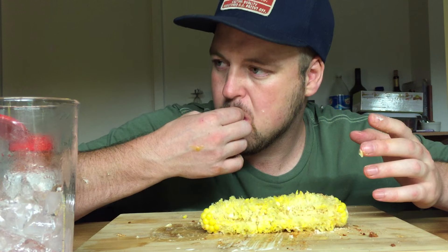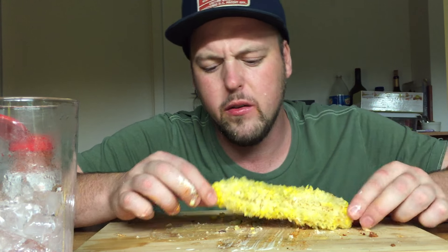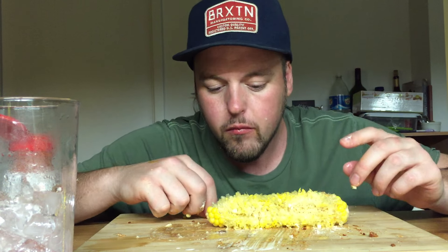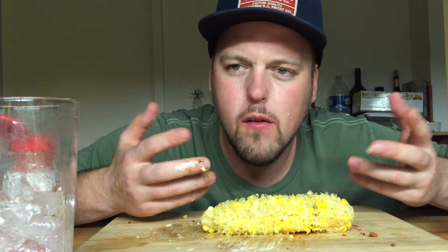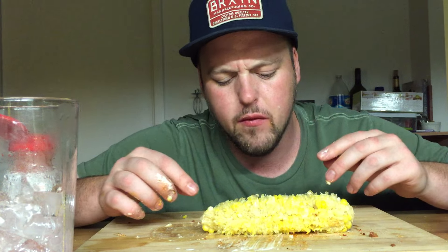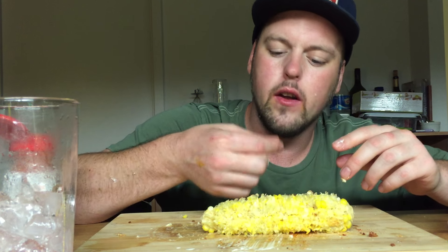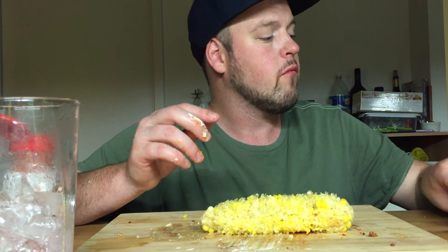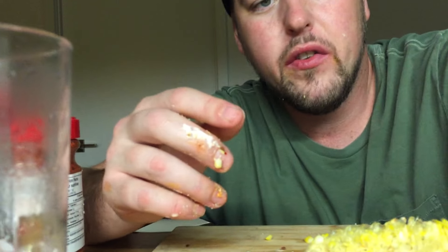So good. All right, that was a messy endeavor. It kind of sucks that the video started out halfway in, but whatever — it is what it is. Leave some comments if you've made it this far. If there's anything specific you want to see for food, any cool recipes or ideas I can make, let me know. We will see you in the next one.